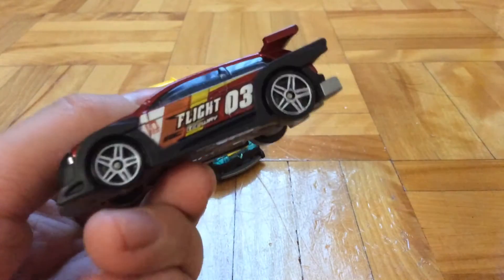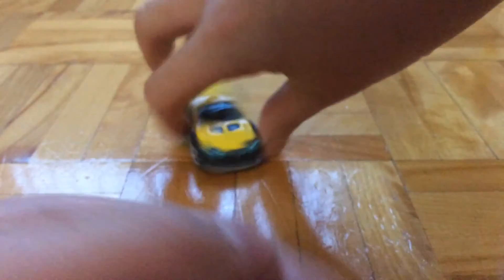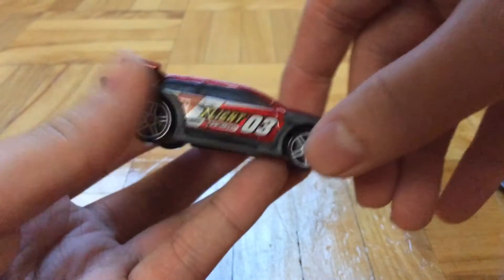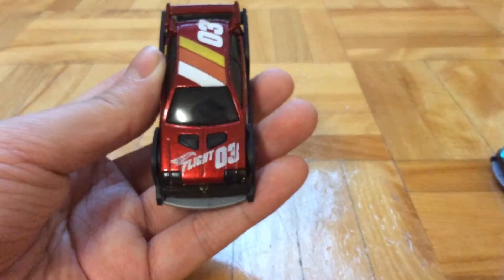You can see it's the same decals from the side, except the sponsor right here — this one has ISA as a sponsor, and this one has a different sticker. It also has decals on the hood and on the roof.